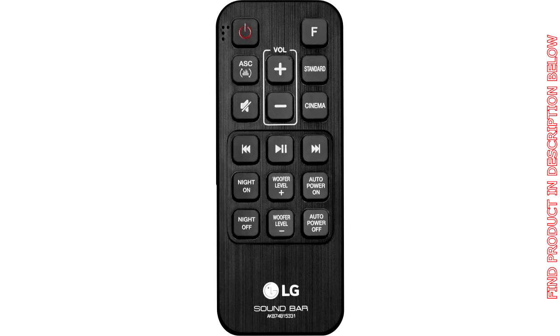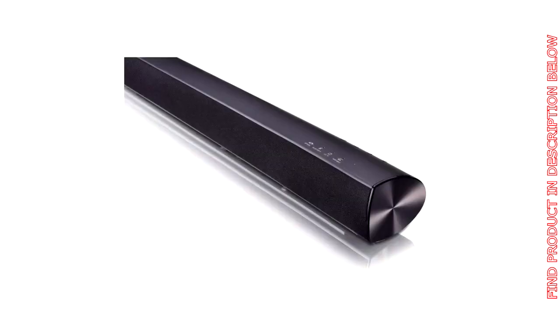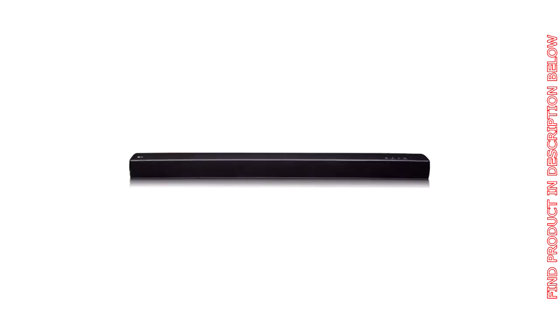Other than that, great product. We ordered this one for our son, who will be moving out soon into his own place, so he'll have a nice TV and sound bar to take with him. Don't let other people's misfortunes scare you off — this is a great product and an excellent deal, to boot.